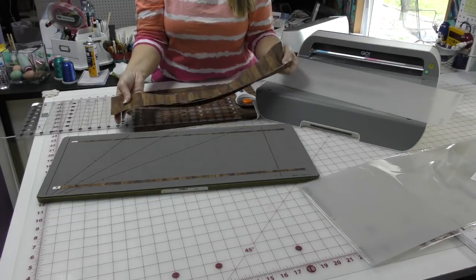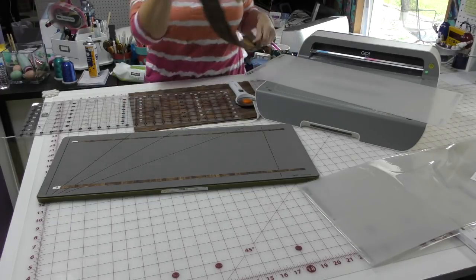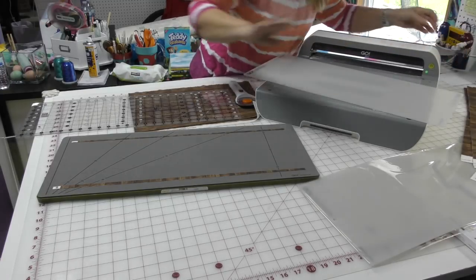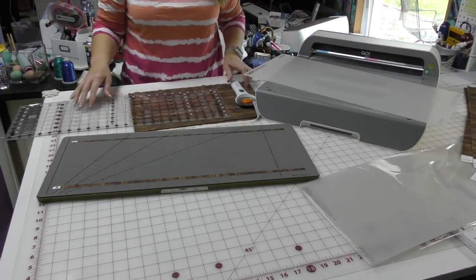Okay, so I have three strips and I need seven, so I'm going to cut another eight-inch strip.